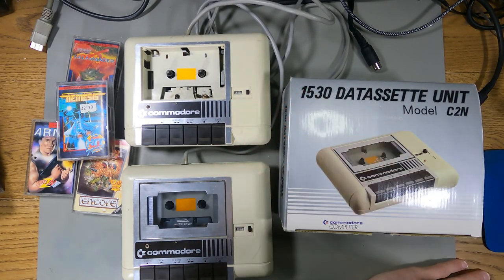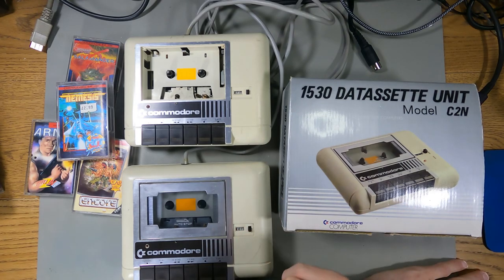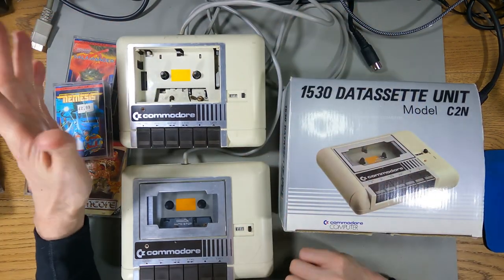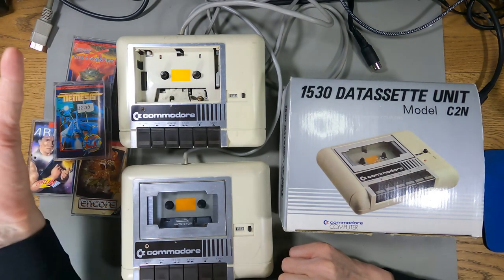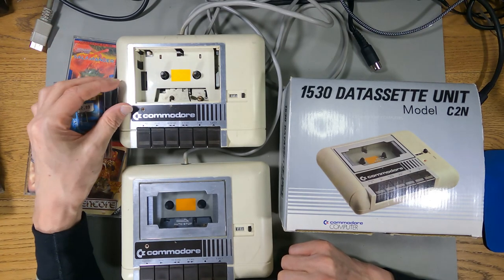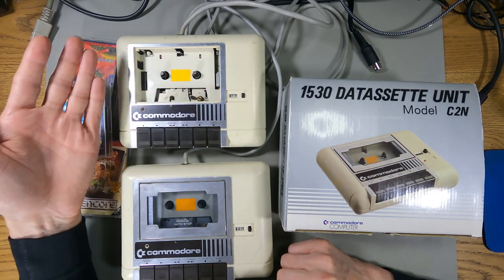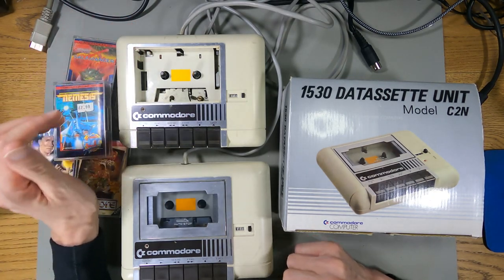Today I'm looking at the Commodore 64 cassette drive, and I have three of them. This one without the lid that looks a bit shabby is mine from back in the day. It pretty much works but doesn't seem to work on everything. I know it's got a few problems apart from the missing lid. Out of all the tapes I've got, one of them it can't drive properly - I think that's Winter Games - and I've definitely got a few cassettes that it won't load. The theory is that the cassettes are probably good and the drive isn't.